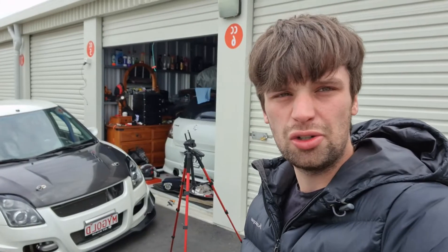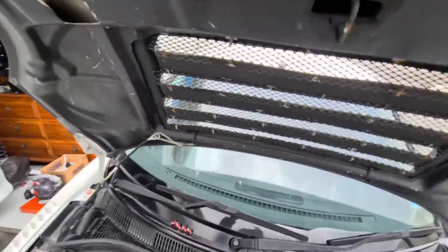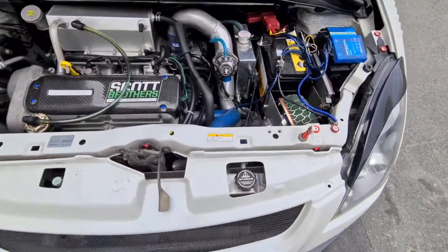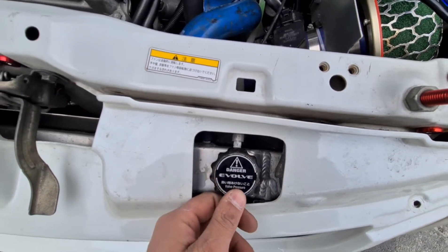Welcome back to the Boosted Jayden YouTube channel. Today I'm here with the TM Swift, and we're focusing on it because there are some new issues that have come to light. It's very windy today but we need to do this. TM also has a water leak — it's leaking coolant, which I never realized. This tank is fully empty and the radiator is probably a little bit too warm to open at the moment.